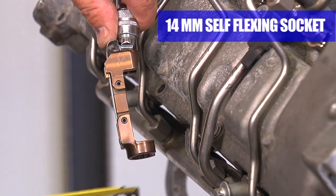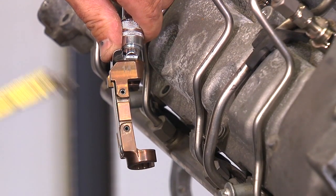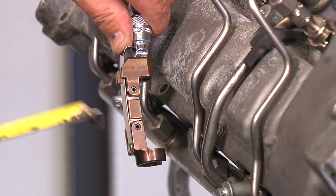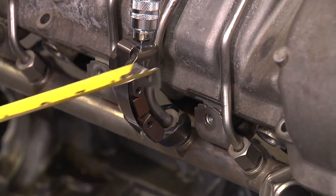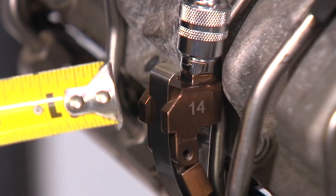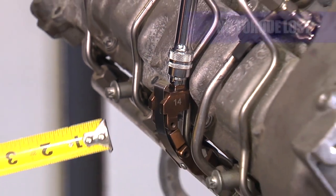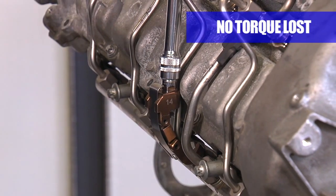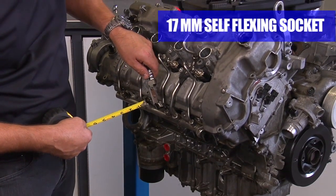As you can see with the self-flexing socket, by pushing on this lever, the socket flexes on its own around the corner. This makes for very easy installation in the tight quarters in the car. When you install the socket, you can see the distance away from the valve cover is very small. The self-flexing socket is stabilized with two links, so there is no torque lost when torquing the lines going back together. Also included in the kit is the 17-millimeter self-flexing socket.